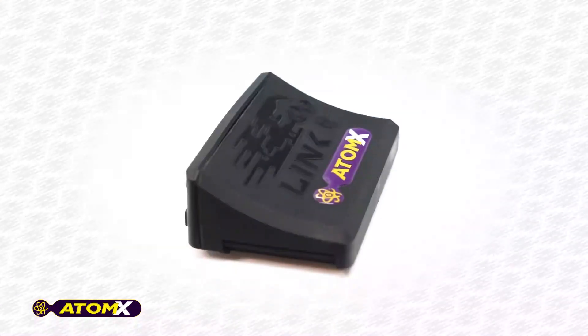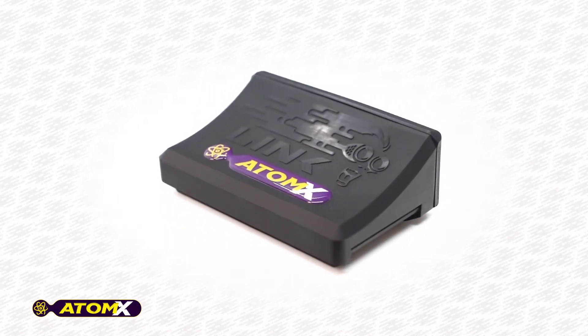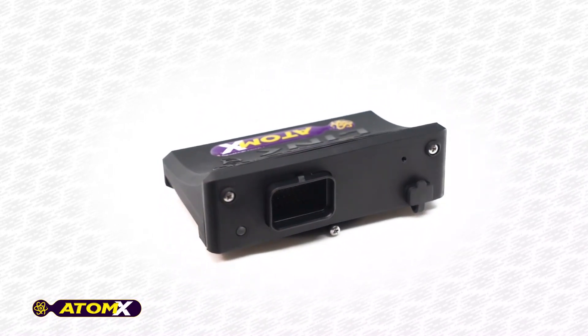The Atom X is one of Link Engine Management's entry-level ECUs. While it is our smallest ECU, it can certainly pack a punch, as it contains a whole host of features.